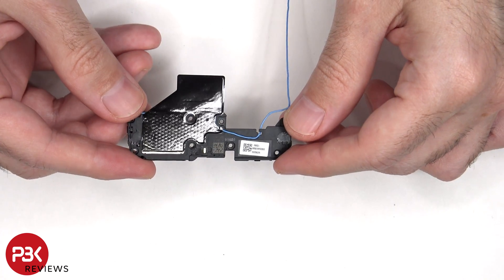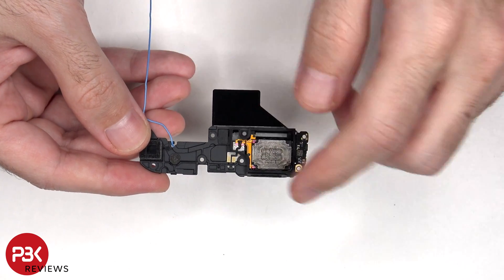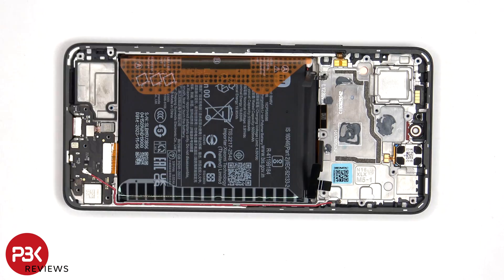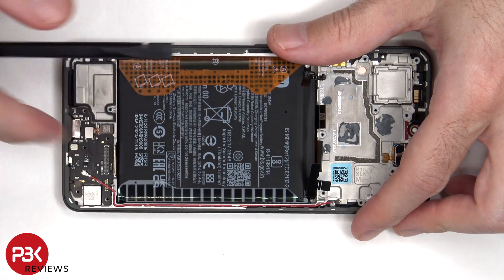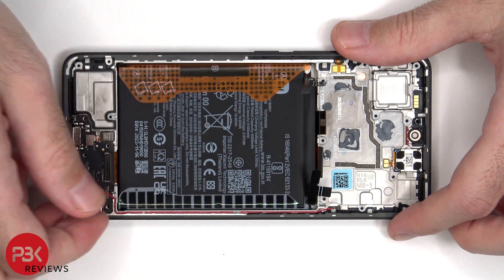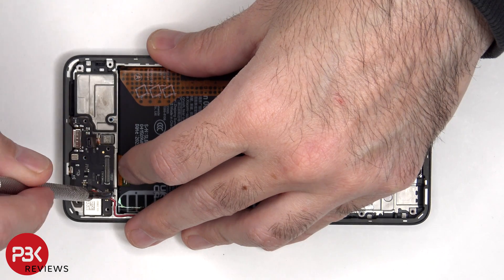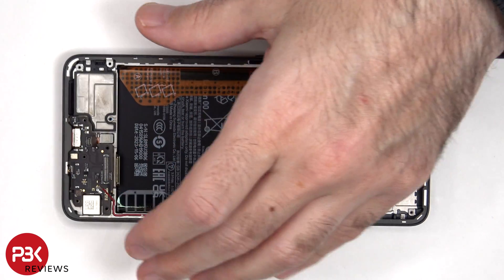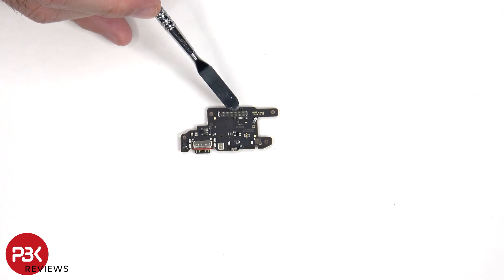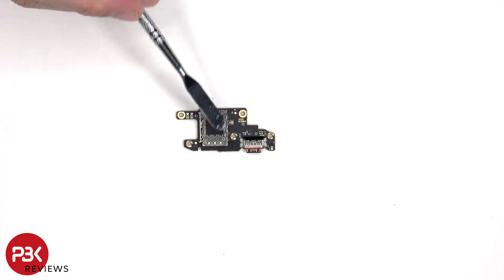There's more graphite film on the bottom speaker assembly to help transfer heat. Looking at the other side, we can see the speaker itself, as well as an antenna board on the corner. The microphone is located on the subboard underneath the metal shield. The charger port is located next to it with a red rubber gasket, and the SIM reader is located on the back.